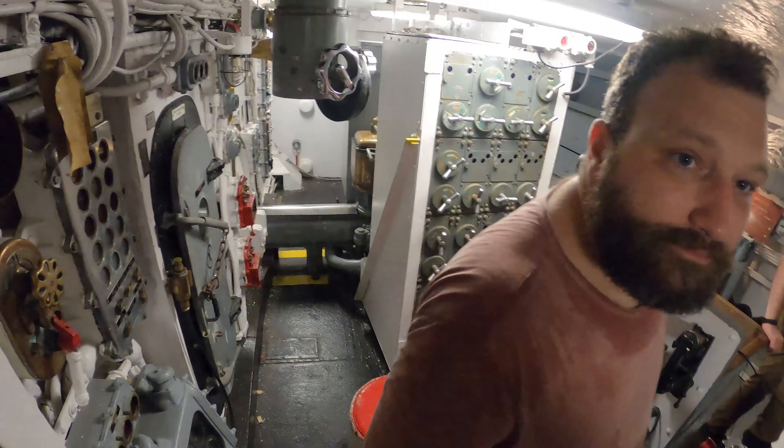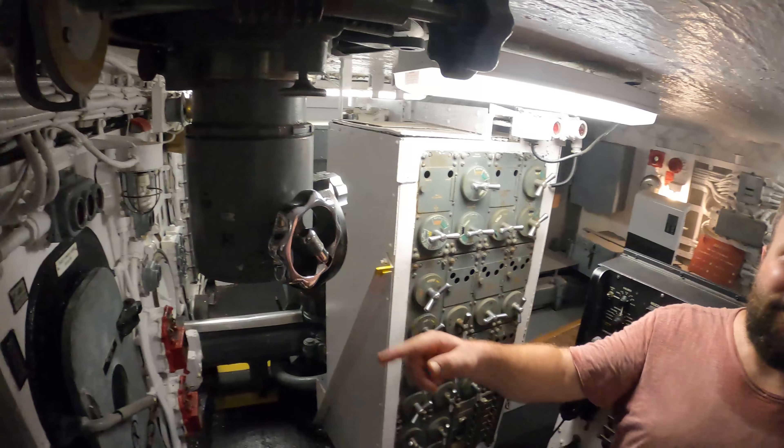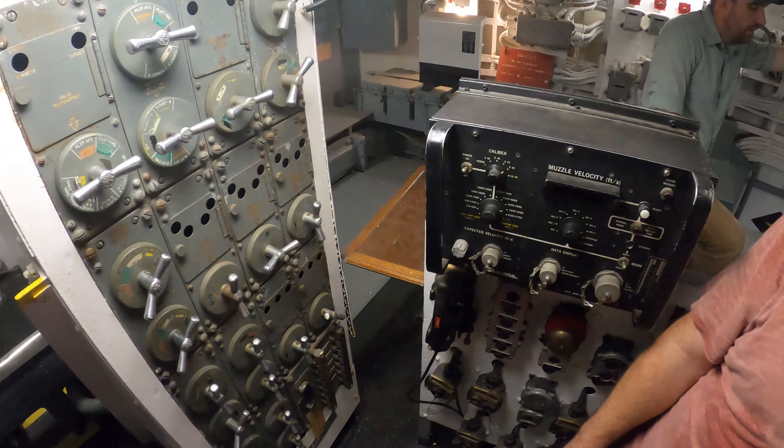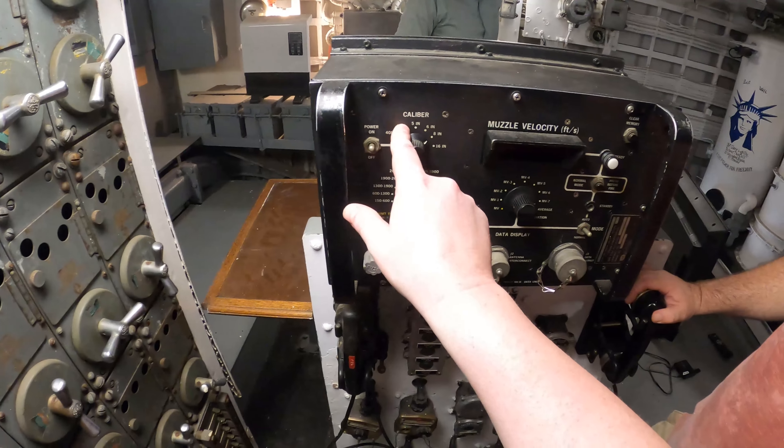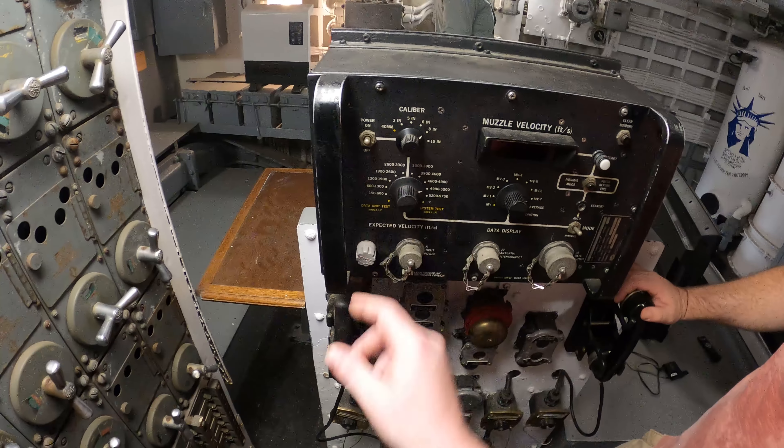Muzzle velocity in feet per second. We've got the 40 millimeters, the 3-inch, 5-inch, 6-inch, 8-inch, and 16-inch listed here.